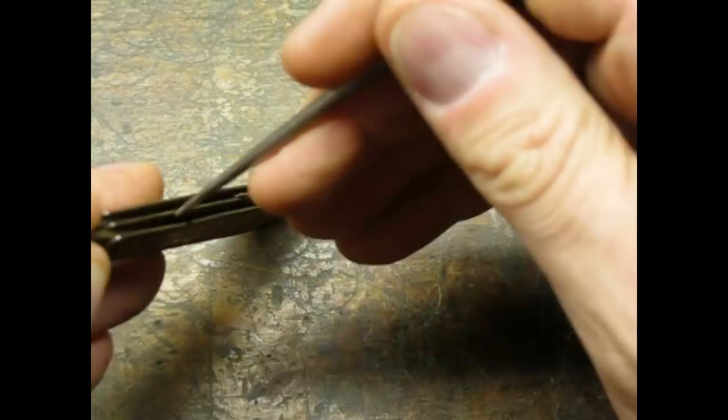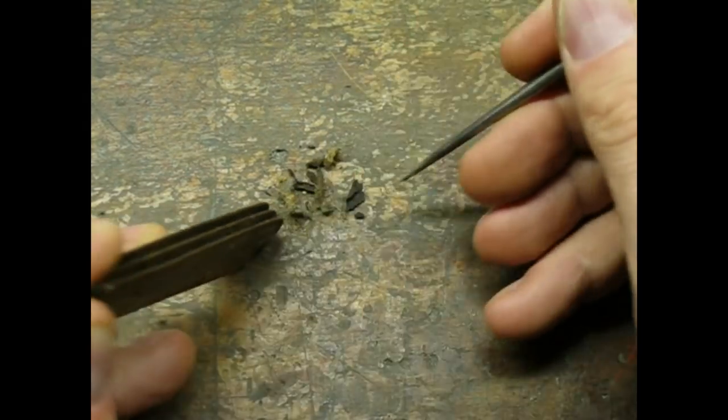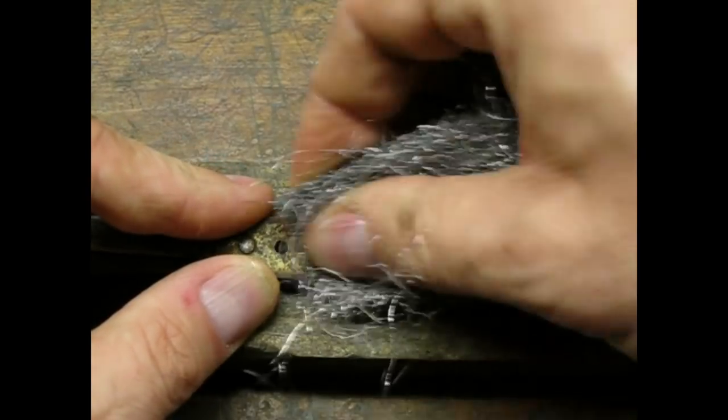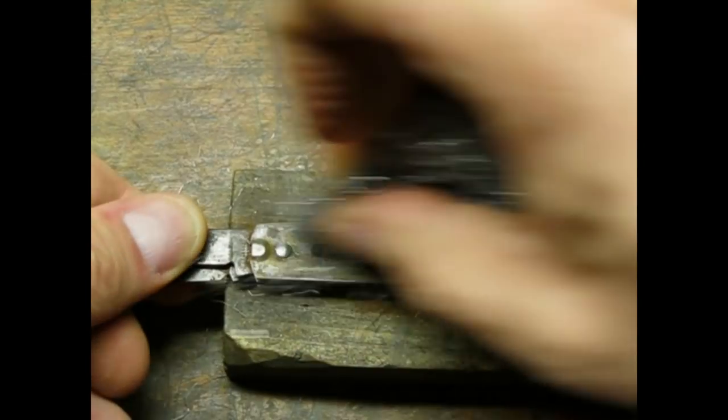So I started cleaning up the knife body. More nasty lint. I decided to clean this knife up with steel wool. I used coarse steel wool for the outside of the body.